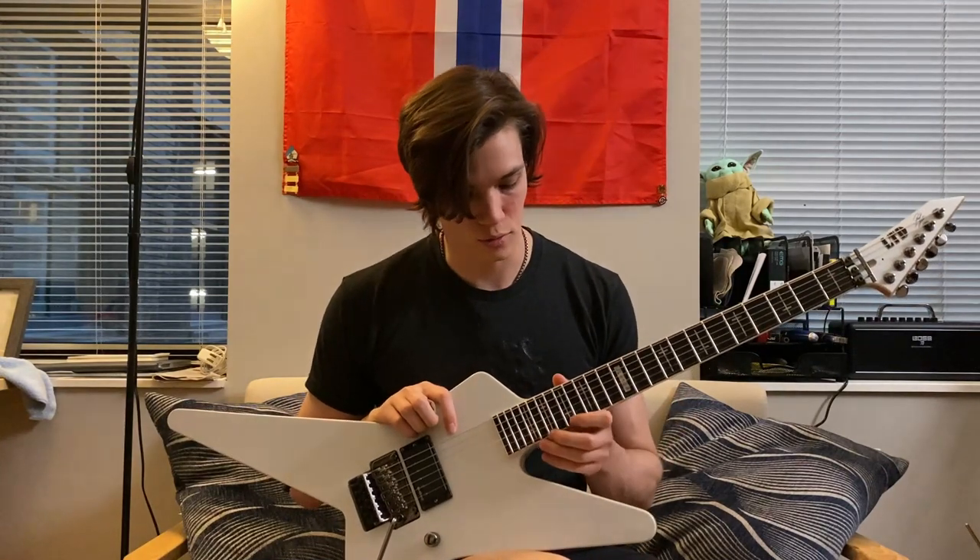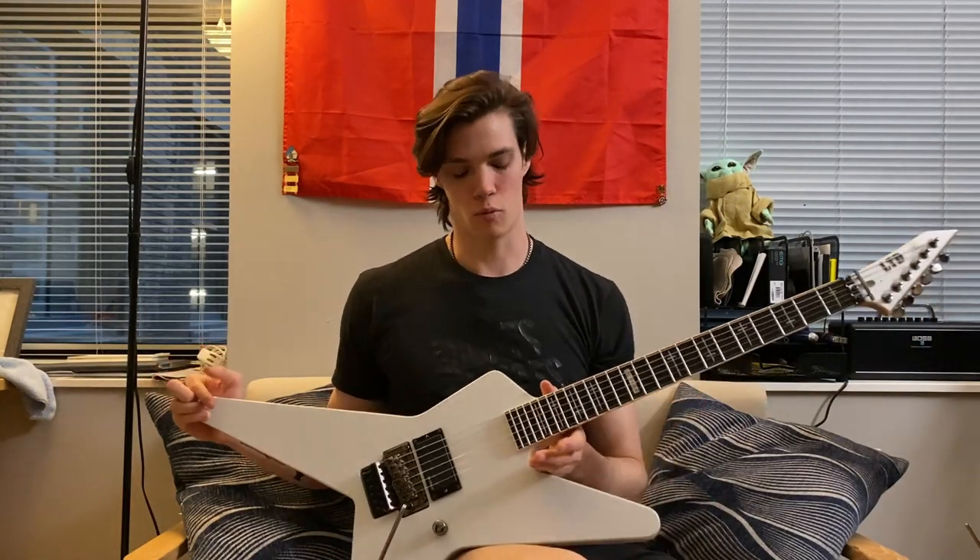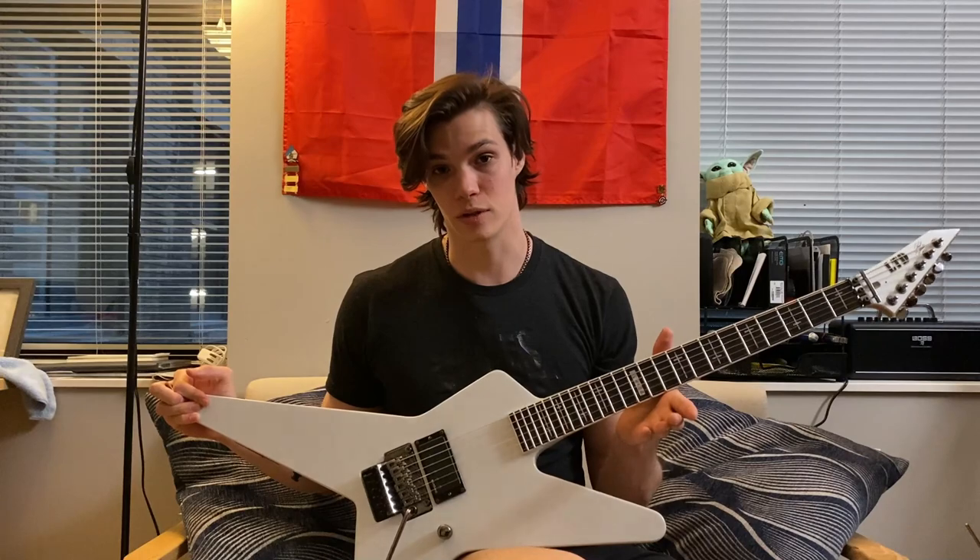I didn't really like the H2 that came in my Alexi model, so I swapped it out. But I don't know if it's the chunkier body or what, but the H2 sounds really great in this.